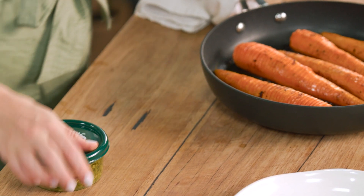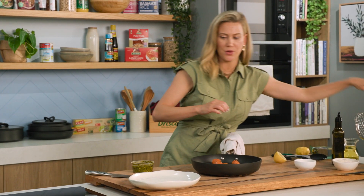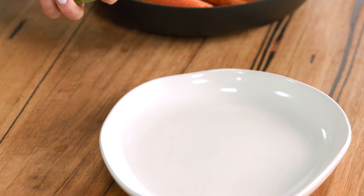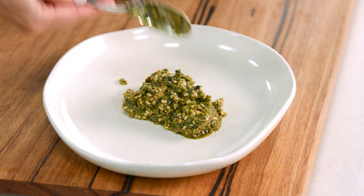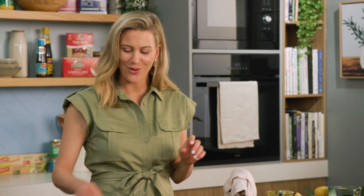Now I'm going to be using this rocket and basil pesto — a perfect pairing. And because the colour contrast is so dramatic, go all out and use the whole tub of the pesto. We'll place that into the centre of the plate — you can see all the little speckles of almond there. Spread that to the side. That's going to be a beautiful bed for our carrots.